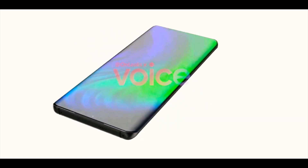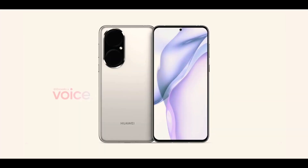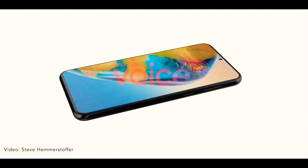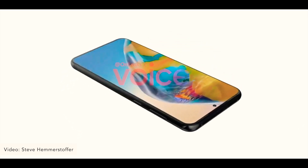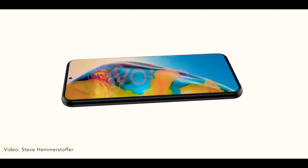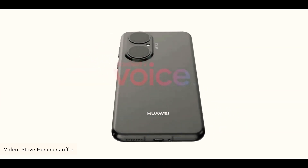Here is also our first look at the regular Huawei P50. The renders show a similar pill-shaped camera layout with a bump and two huge cutouts inside. However, the device has a flat display and not a curved one like the Huawei P50 Pro.